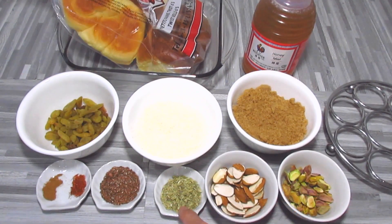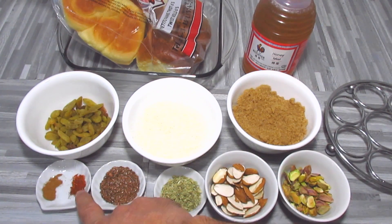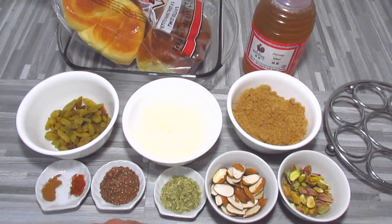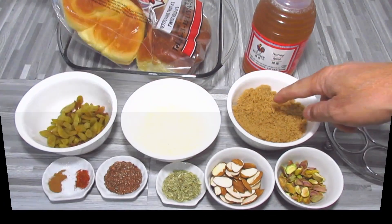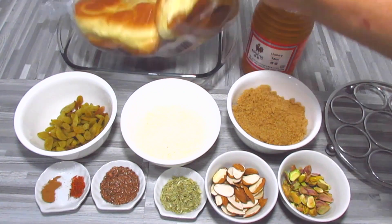Pistachio, almond, fennel seeds, flax seeds, a pinch of saffron, cinnamon, raisins, desiccated coconut, brown sugar, some honey, some bread.